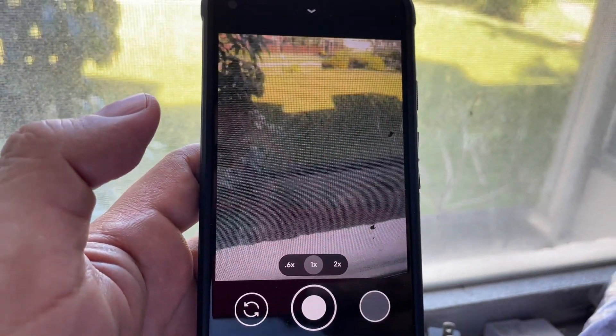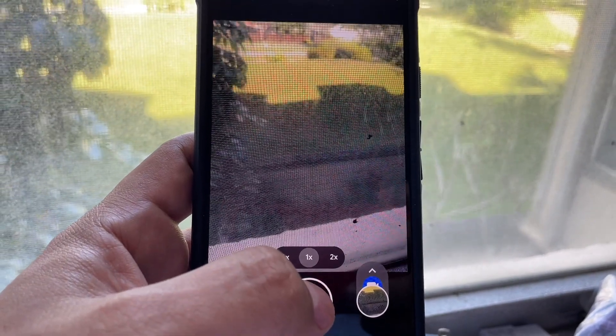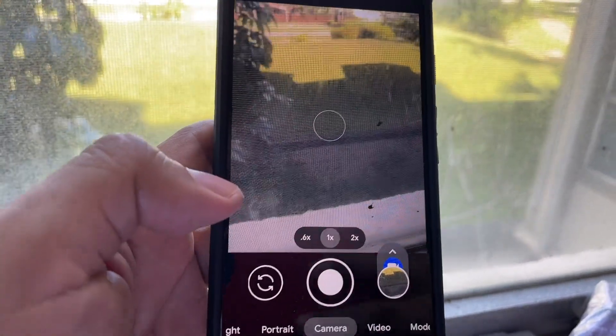Okay, now it works, but I cannot wait for this to work. There's something wrong with this.